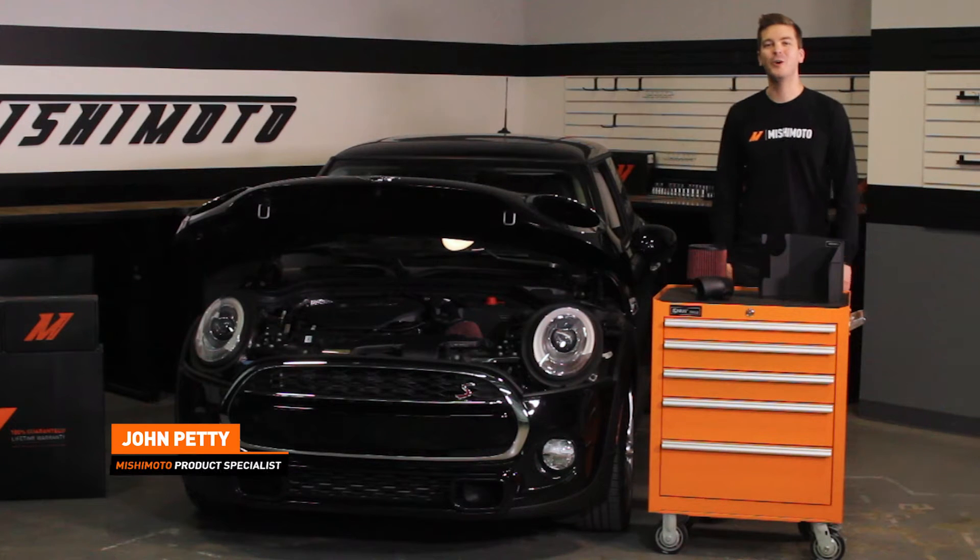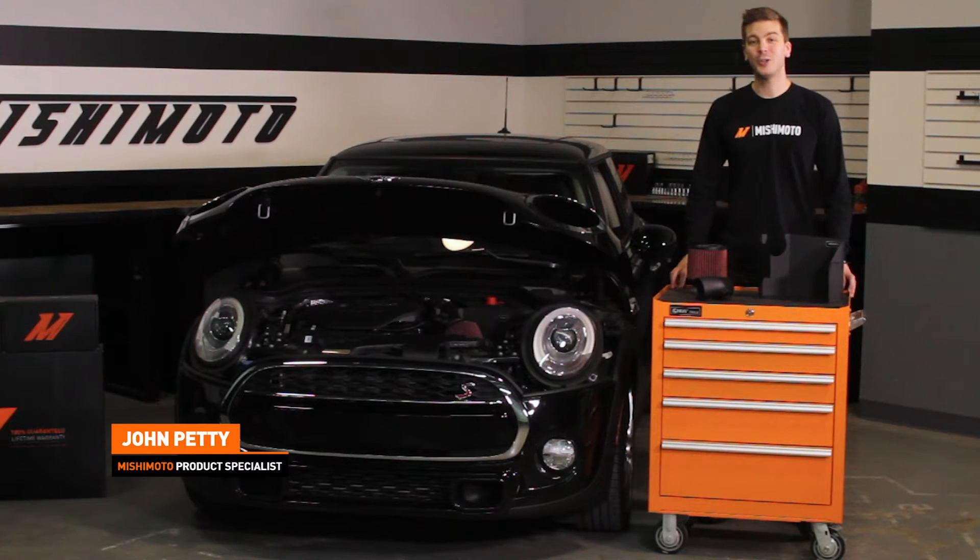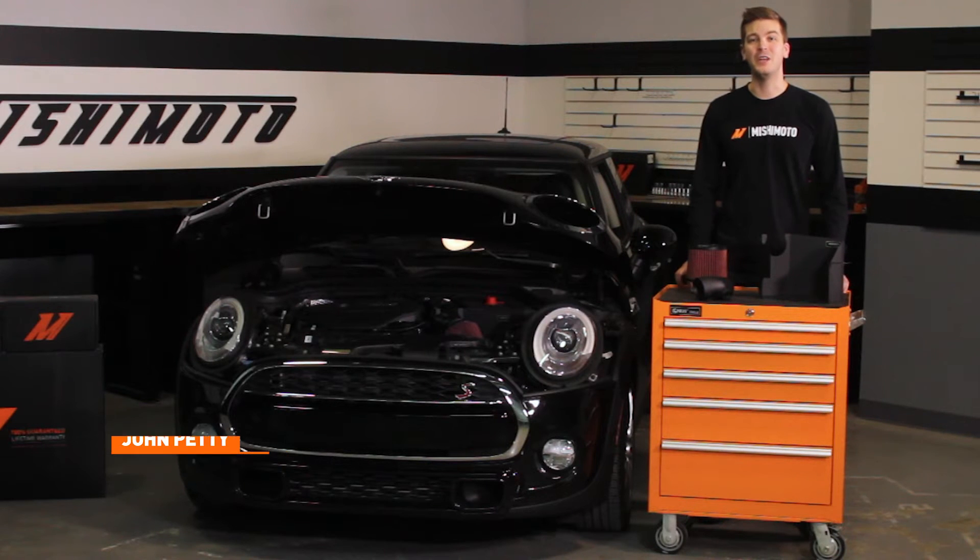Hey guys, John here from the Mishimoto Garage. Today we're here to install the Mishimoto Performance Air Intake for the 2014 Plus Mini Cooper S.